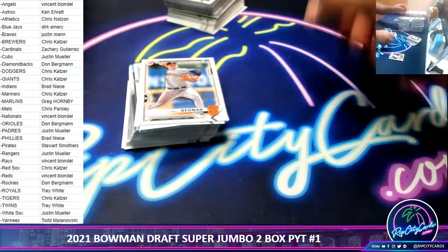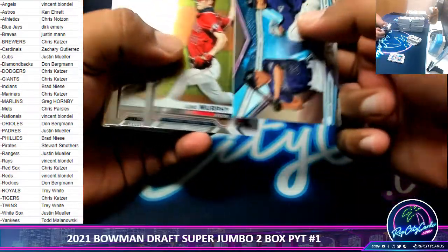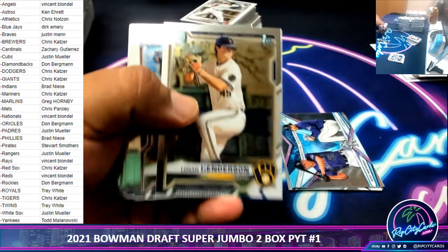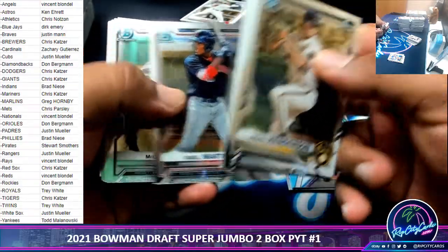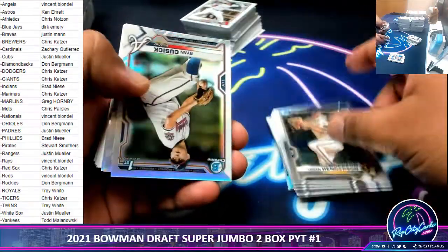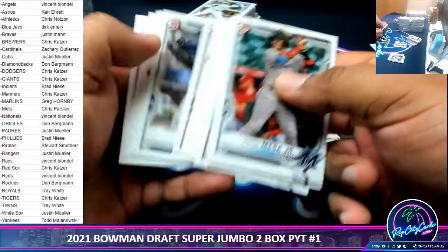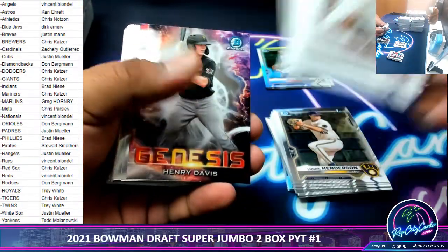That's what she said! Anyway, let's move along here, skip the paper like usual. There you go, so you can see that better. And there's some refractors there. This is a lot of paper.